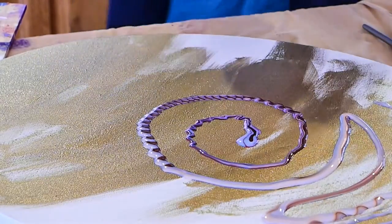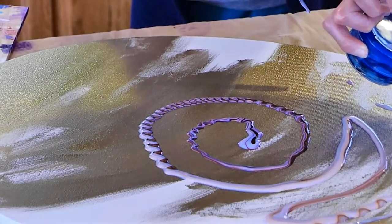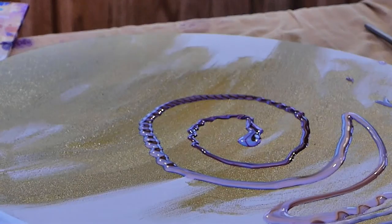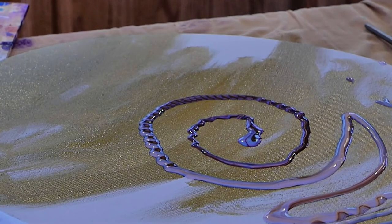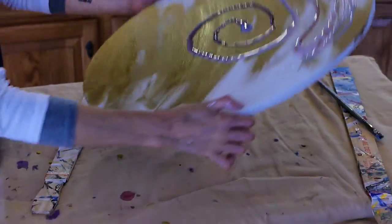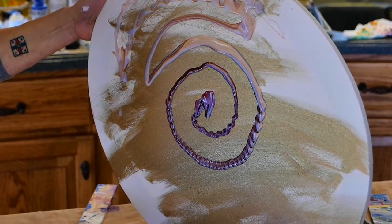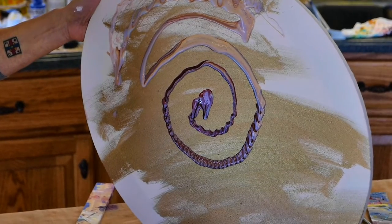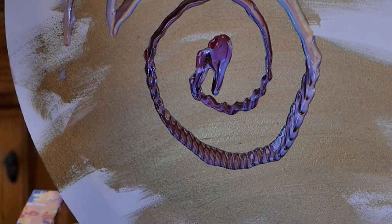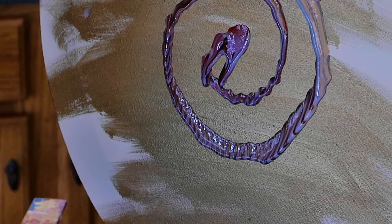I forgot to put my slow-drying medium in here. There's another medium you can use that gives you a little more fluidity for a longer period of time. But what I'm going to do now is hold it at a slight angle and let it start to run. You can see that it's making patterns — sort of a scalloped, snakeskin type pattern. Those may disappear and they may not.